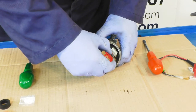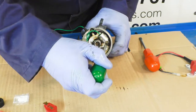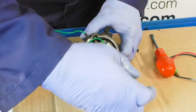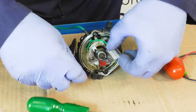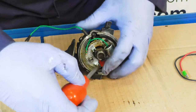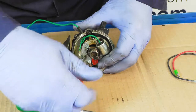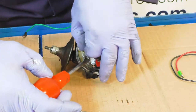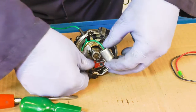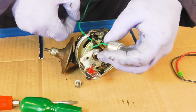We'll remove the rotor arm and then we need to unscrew the little screw that holds the condenser on, and finally the main screw for the points. Carefully remove all the screws and withdraw the points out of the distributor body.